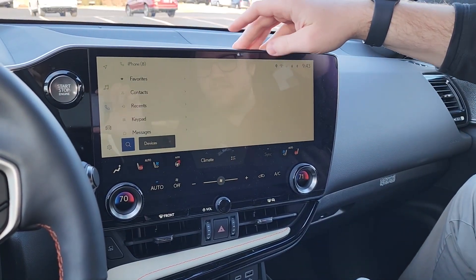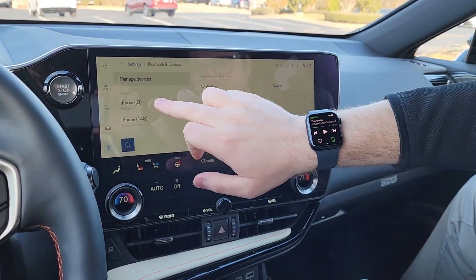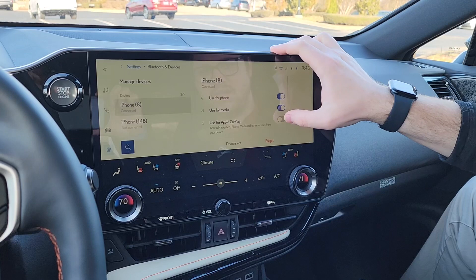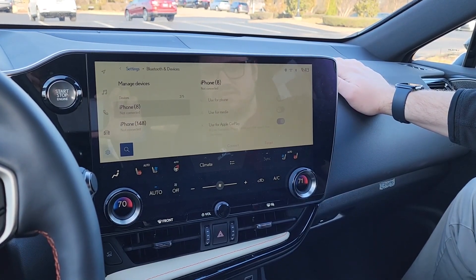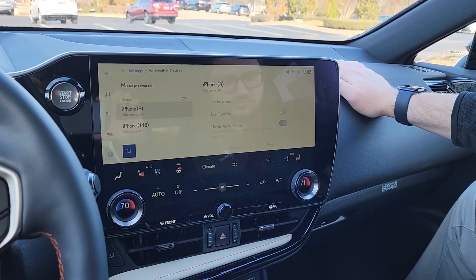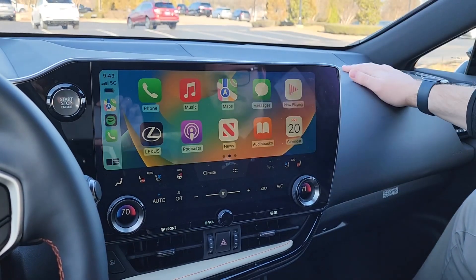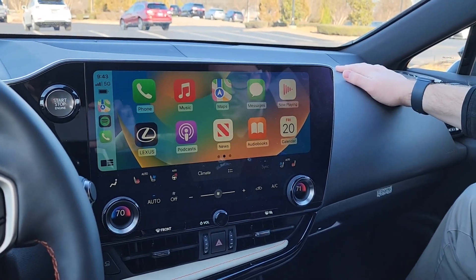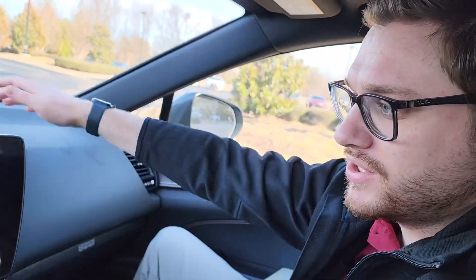In order to go back to Apple CarPlay, you just do the process in reverse. You come over here to your phone, then you highlight Apple CarPlay — that's going to disconnect your Bluetooth. There we go, we got Apple CarPlay activated. That is how you go from CarPlay to Bluetooth and back and forth if you wish.